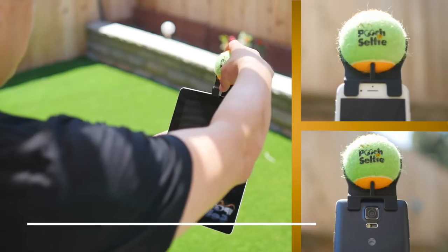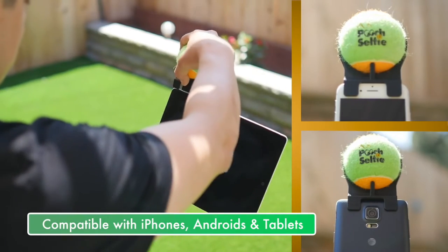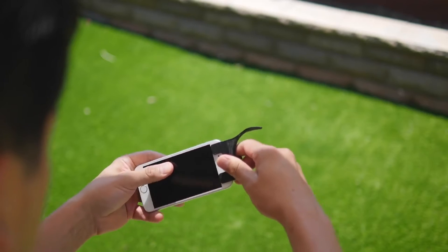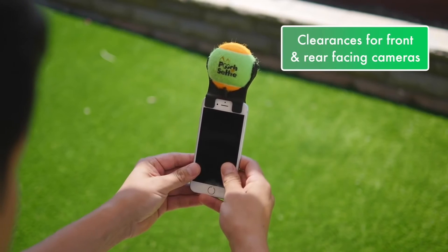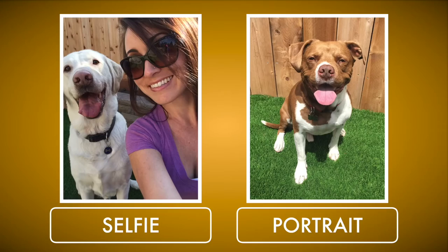I created Pooch Selfie to be simple and effective. It was designed for both iPhones and Androids; however, it works universally with most smartphones and tablets. To install Pooch Selfie, simply slide the plastic component onto your smartphone and place the ball into the clasping device. You'll notice there are clearances for both front and rear facing cameras, which allows you to toggle between portrait style pics and selfies without having to remove the device.